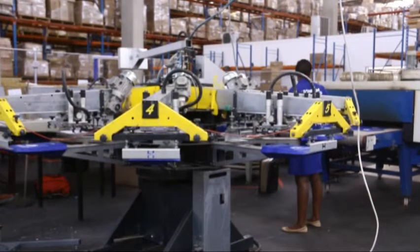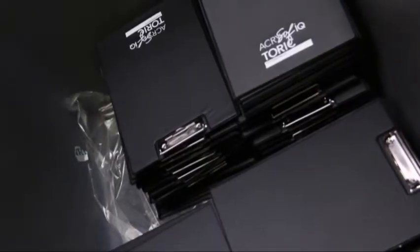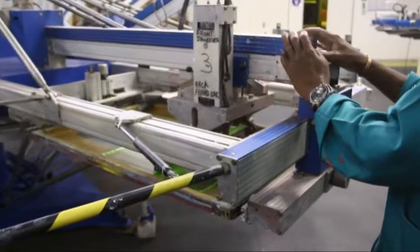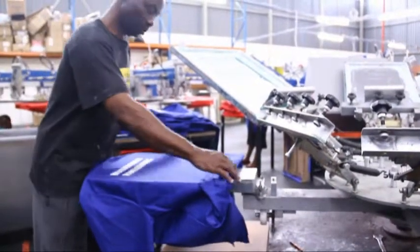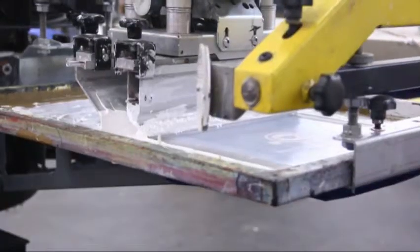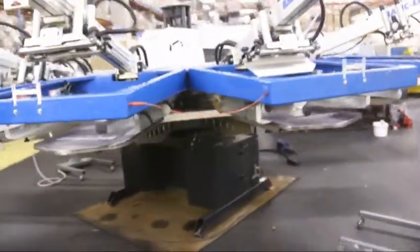Basically, it is the process of using the mesh-based stencil to apply ink onto a substrate, whether it be t-shirts, posters, stickers, vinyl, wood or other flat material. We at Kevro Branding have a total of five multi-color automatic screen printing machines and a numerous amount of manual printers. The use of automatic machines is to allow for complex multiple color quantities of t-shirts and other flat items at much higher production levels than manual screen printing.